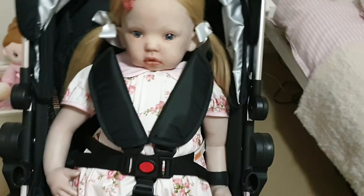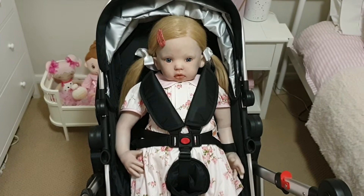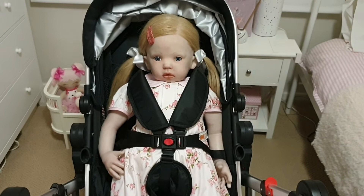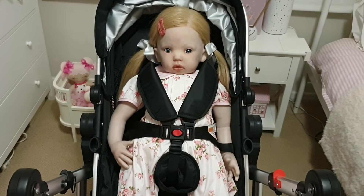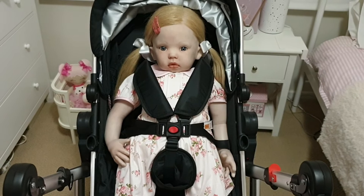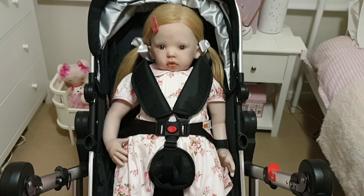Absolutely love it. I definitely recommend this pram — it was very affordable, light, and easy to use. It was so easy to set up, and I'm sure it's going to be very easy to close up as well. Stay tuned for our first reborn outing in our pram, coming up very soon. Thank you everyone for watching today. Please like, comment, and subscribe to see more of our Dolly content. And if we don't see you during the week, we'll see you on Sunday. Bye everyone!